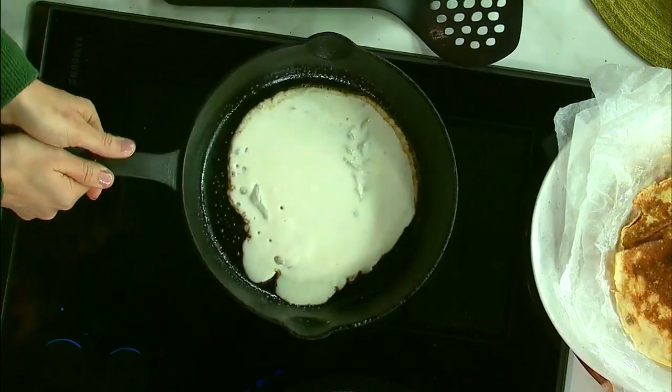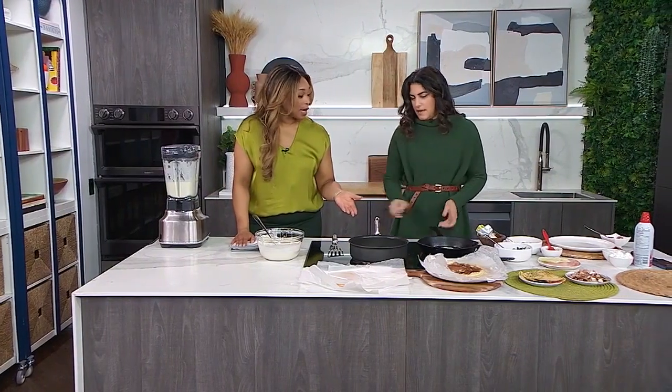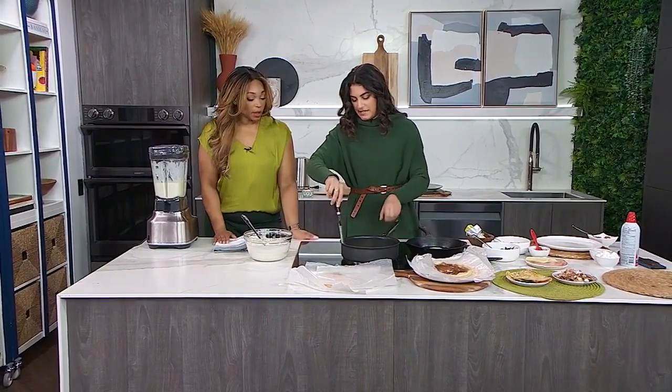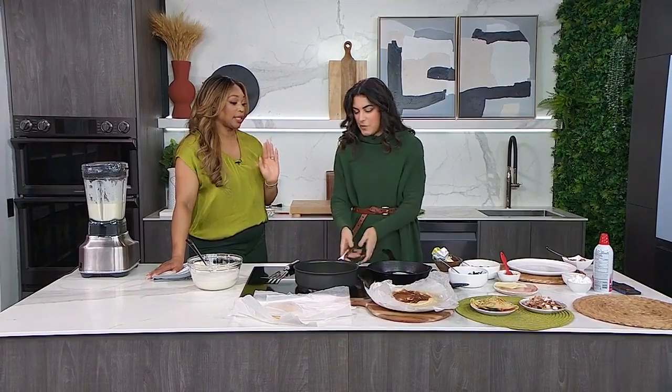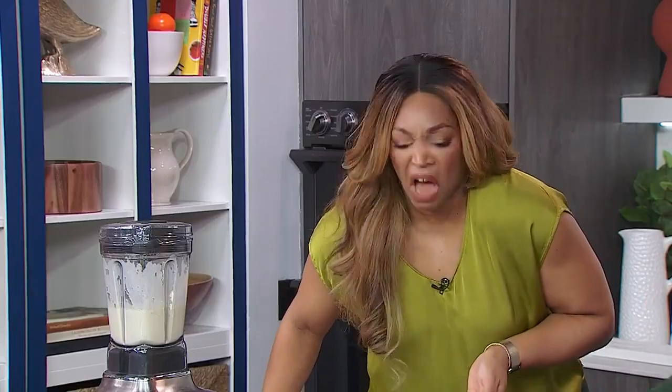Crepes cook really fast, so keep your eye on them — about a minute on the first side and then 20 seconds on the other side. I really want to flip this one in the air, but with a pan this big it's just too risky.